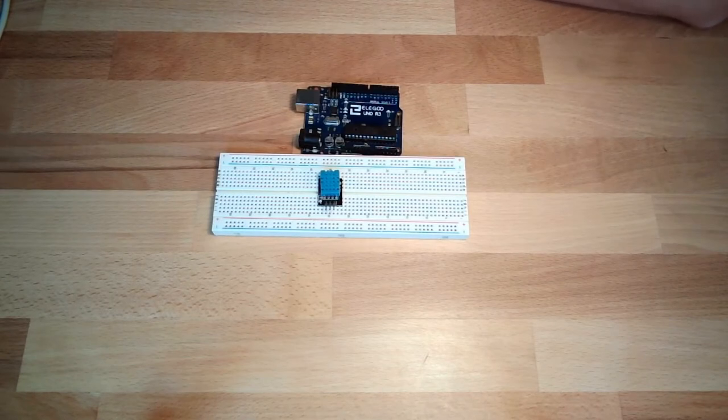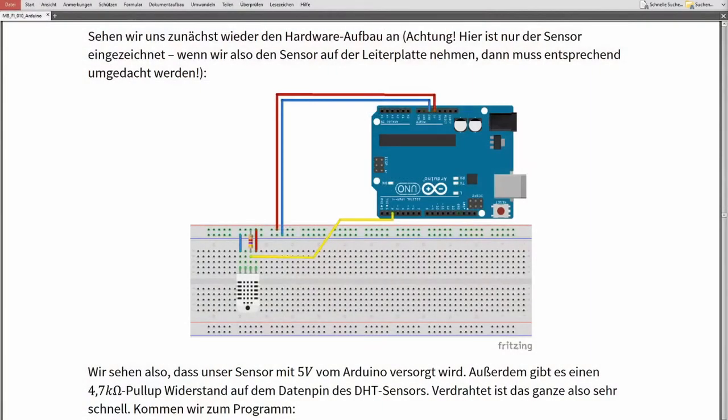Before we get to the library, let's do the hardware setup — this time on our own. You have the schematics in your script. The sensor has four legs: one is plus, one is minus, one is data. Data needs to be connected to the Arduino, and plus and minus go to 5V and ground. There is a pull-up resistor on the data line, and the sensor actively pulls it to zero when needed.